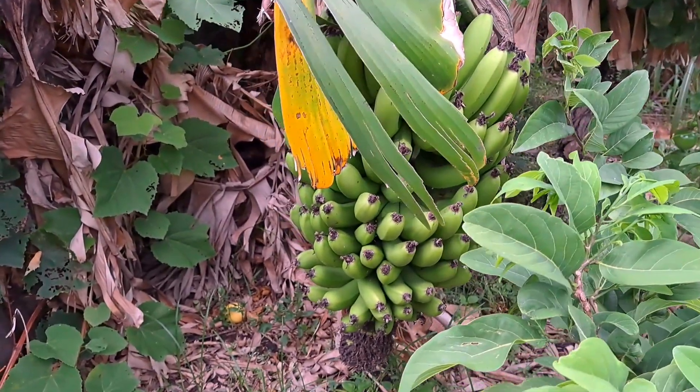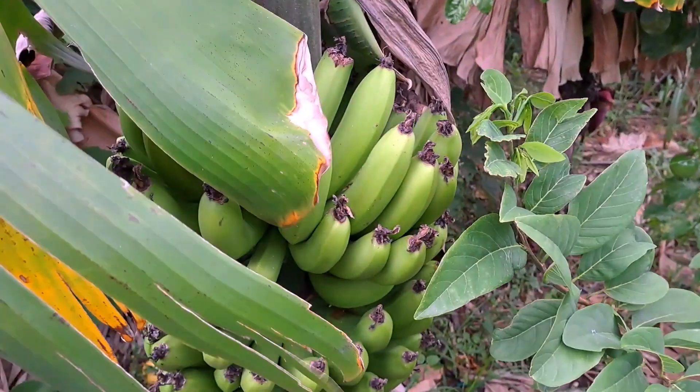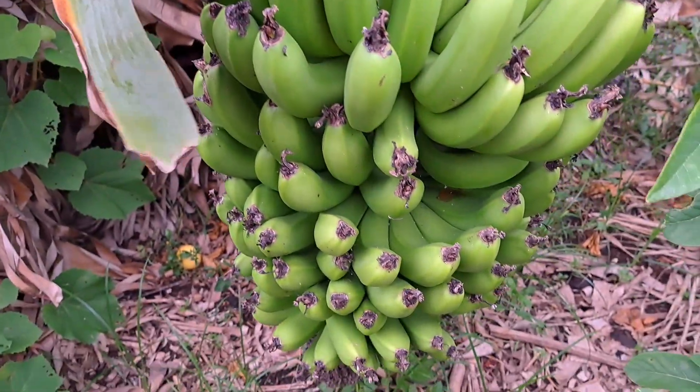And these are some of the bananas right here. This is Cavendish, your normal Cavendish, and they are ready to harvest.